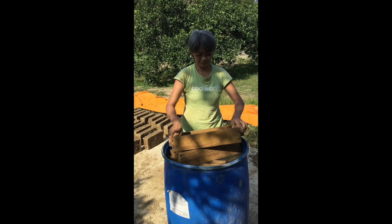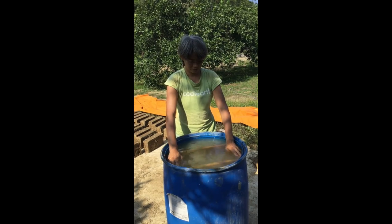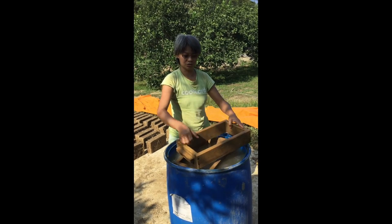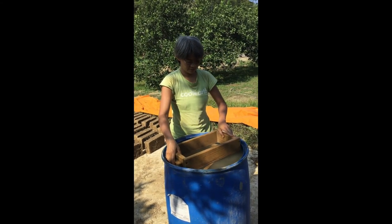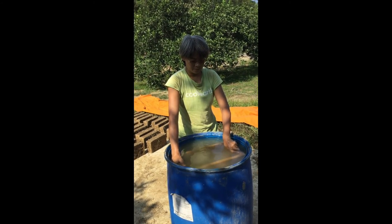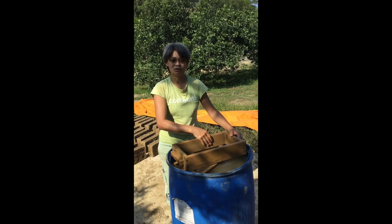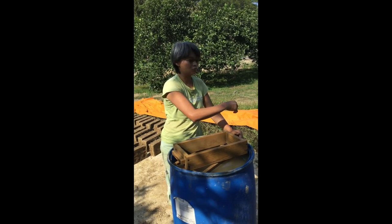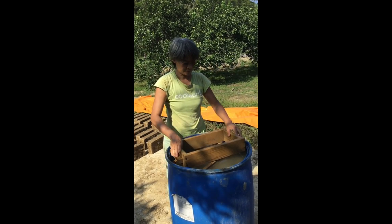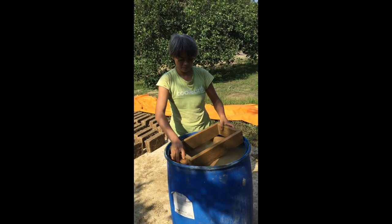The completed mold must be submerged in water for two to three days. This is to create the separation between the mold and the adobe. A dry mold will stick with the adobe and it's hard to separate.